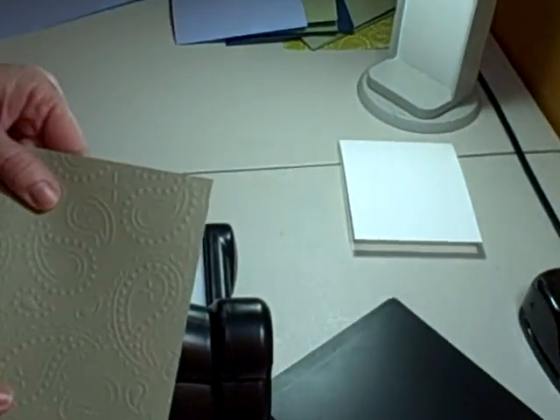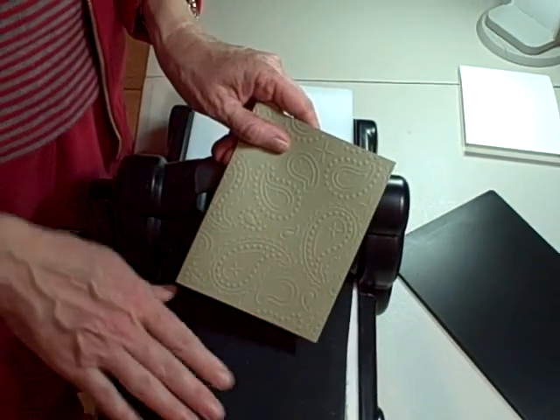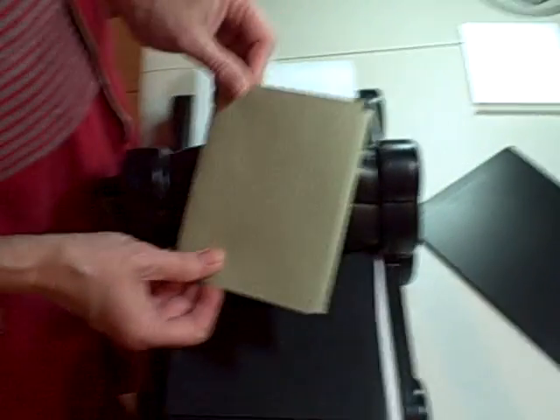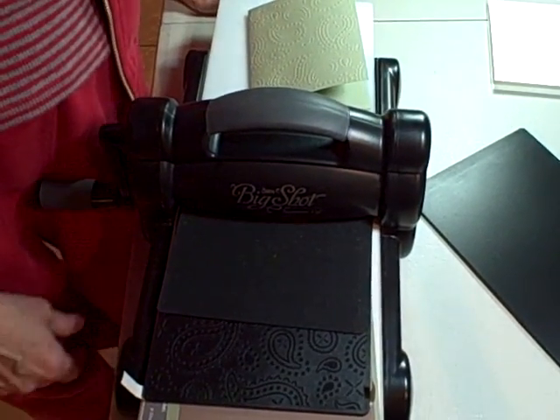Thanks so much for stopping by today and enjoy using and experimenting with the new textures plates and all the new Sizzix products in the spring and summer catalog. See you next time on 321stamp.com. Bye!